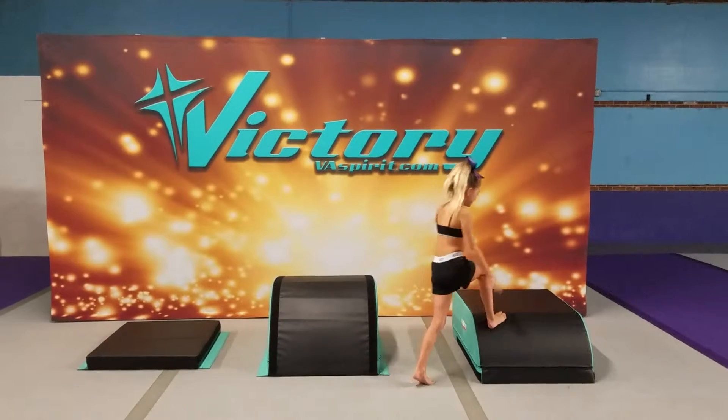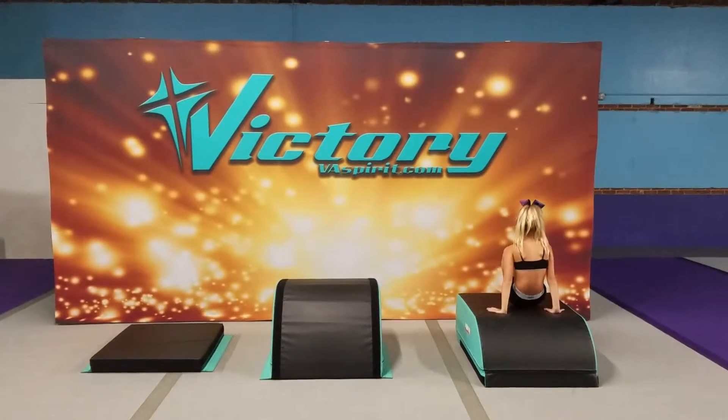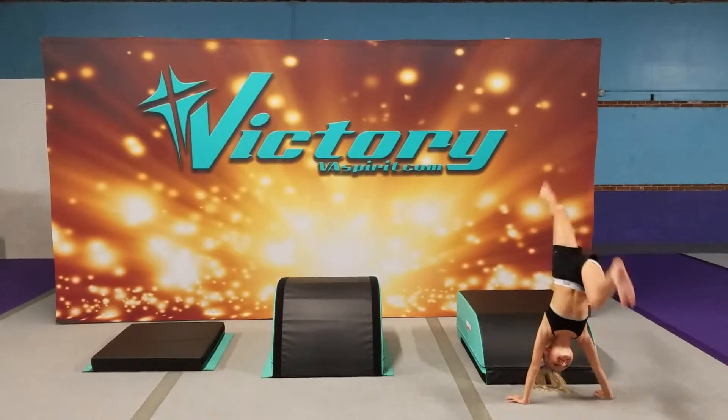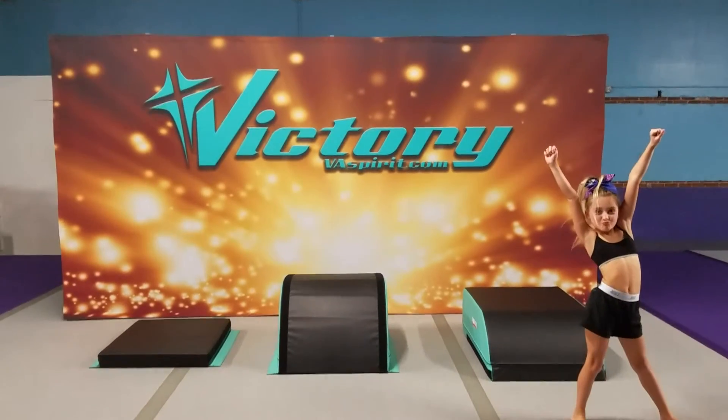Now she's going to work to the bottom half of our tumbler, sit down on it, and do a bridge up kick over. Good job.